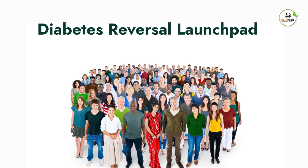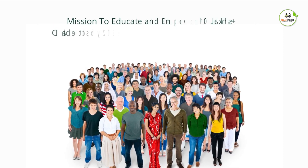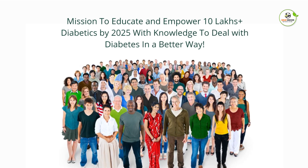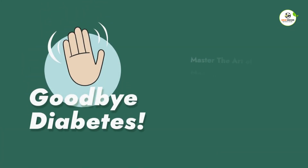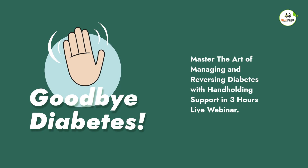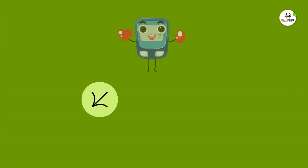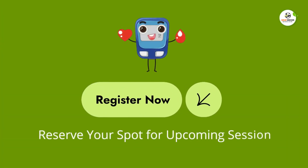Diabetes Reversal Launchpad — mission to educate and empower 10 lakh-plus diabetics by 2025 with knowledge to deal with diabetes in a better way. Master the art of managing and reversing diabetes with hands-on support in a 3-hour live webinar, and break the chain of lifelong medication with self-discipline. Register now and reserve your spot for the upcoming session.